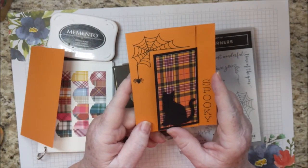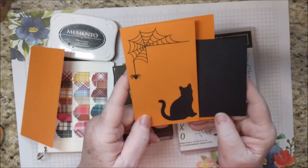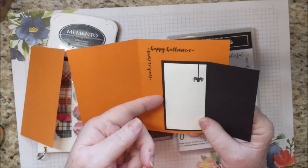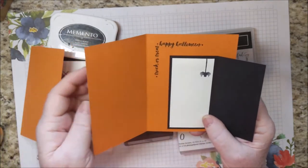It's time to put stamps, ink, and paper together. This card opens twice, and I'm going to show you how you can even use this as a gift card holder.